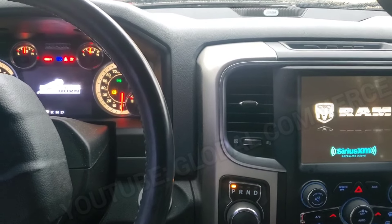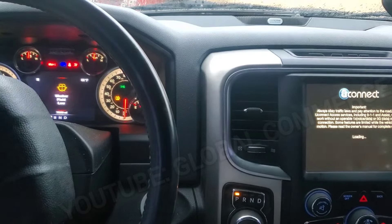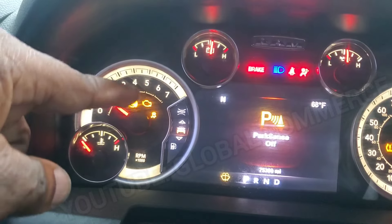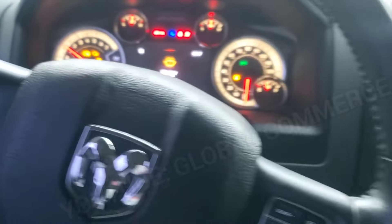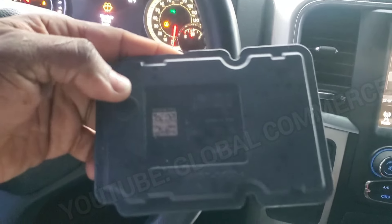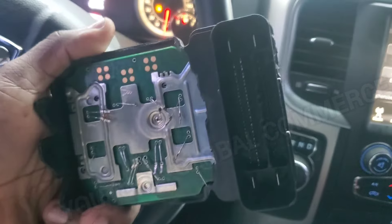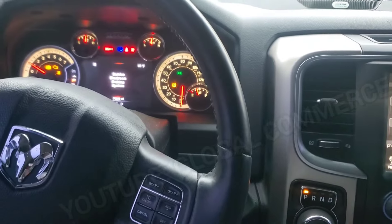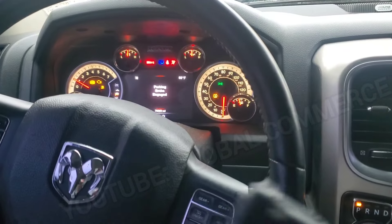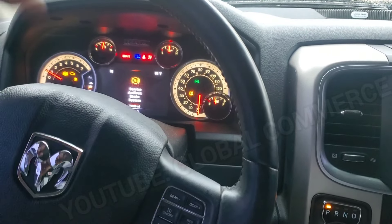We've got a 2017 Dodge Ram 1500 and the problem with this vehicle is we've got some lights. We've got the ABS lights on, and the reason is this is actually the ABS module for this vehicle — it was in an accident and that's what's remaining of it. They replaced it with a used module, but we got some error codes due to that ABS module. Let's pull the codes, see what it is, and then we're going to go over the options for resetting that used module and adapting it to this vehicle.